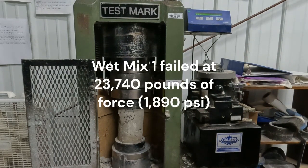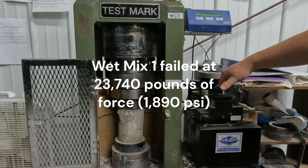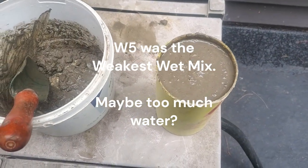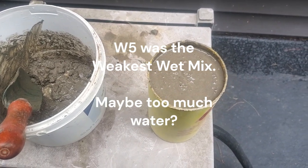There are several factors that affect the compressive strength of concrete aside from the actual type of cement. The way the concrete is mixed — the water-to-cement ratio is very important. If you have too much water in your mixing process, then your compressive strength will be lower.